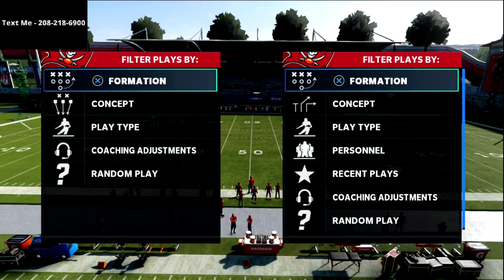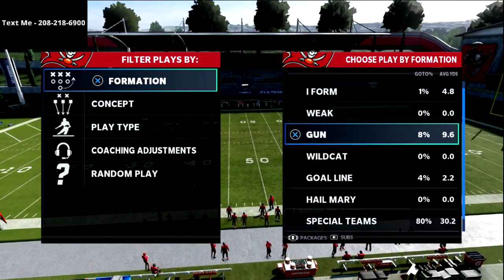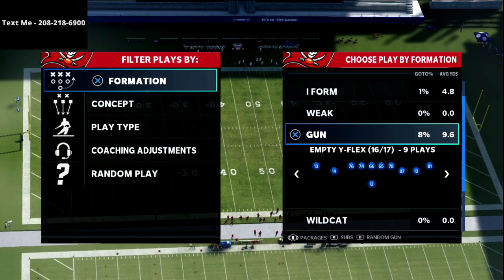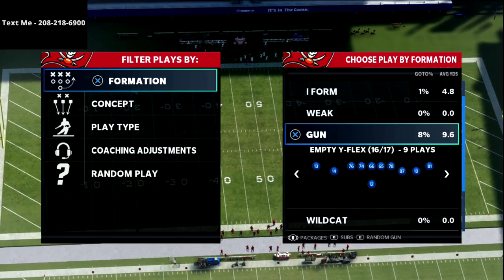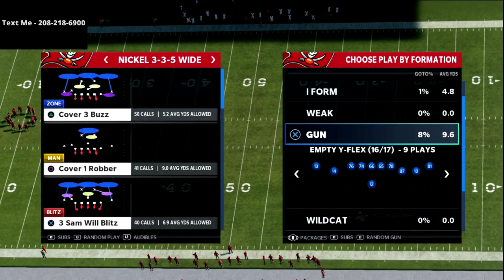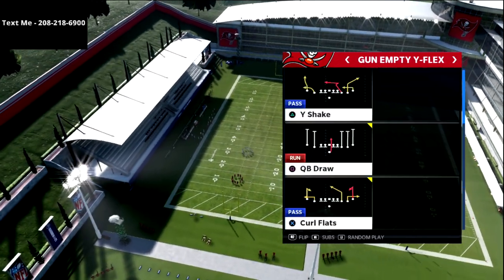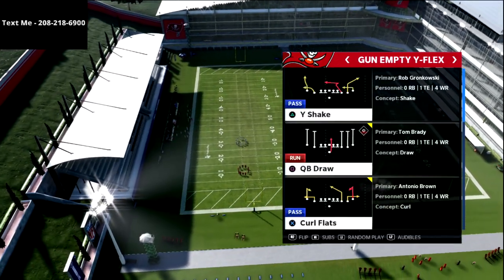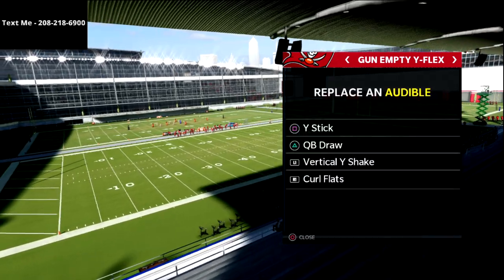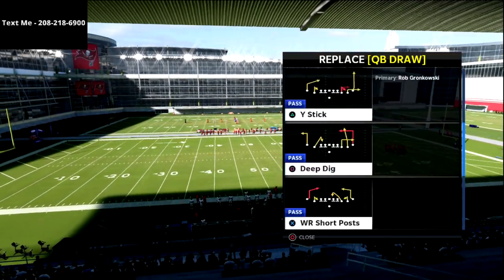In this video we're going to be continuing our five-wide free mini scheme here on the channel. We're going to be talking about the empty wife flex out of the Steelers offensive playbook. My name is Cody and I want to thank you for taking the time to watch this video. My channel is focused on helping people become the best Madden player they can possibly become, so click the subscribe button — it's completely free.